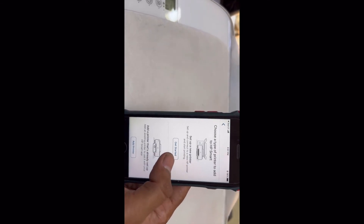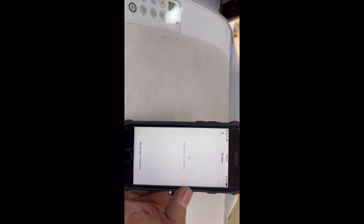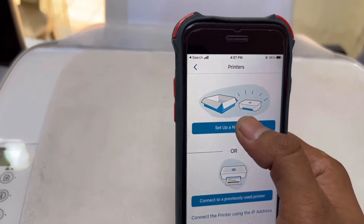First of all, select 'Finish setup and connect the new printer,' then click on it. The app starts searching for printers. There are two options: 'Set up a new printer' or 'Connect a previously used printer.' Click on 'Set up new printer.'